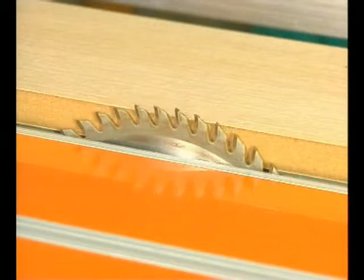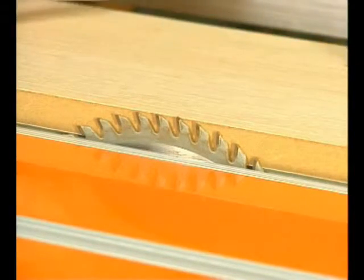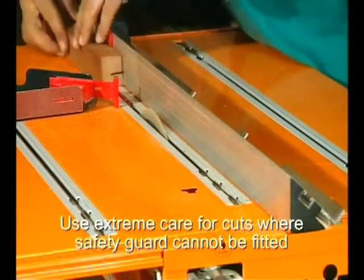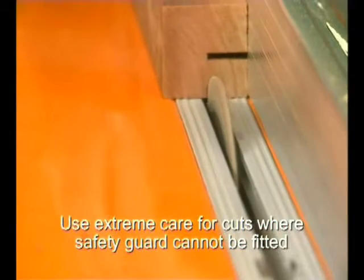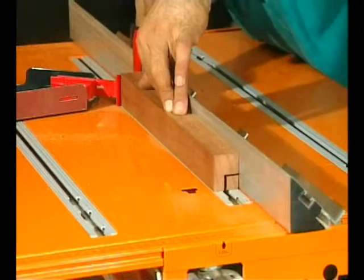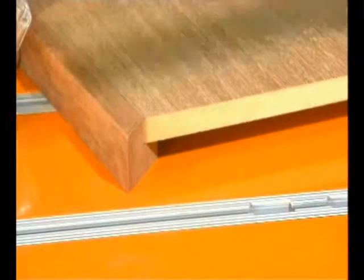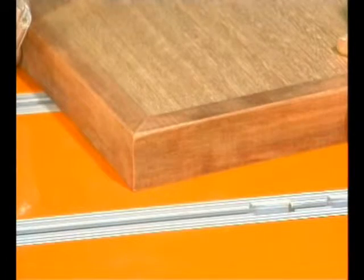When you lower the saw blade, say to the height of a piece of veneered particle board, a whole new range of cuts becomes possible, like edge rebating. You can make the rebate any size you like, depending on how high you've set the blade and your rip fence setting. It's so easy to put a strong professional edge on anything you make with particle board, such as a table or bench top — and what a great way to neatly cover the crumbly edge of the particle board.